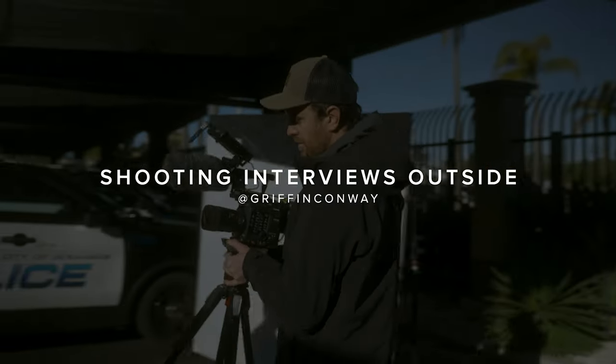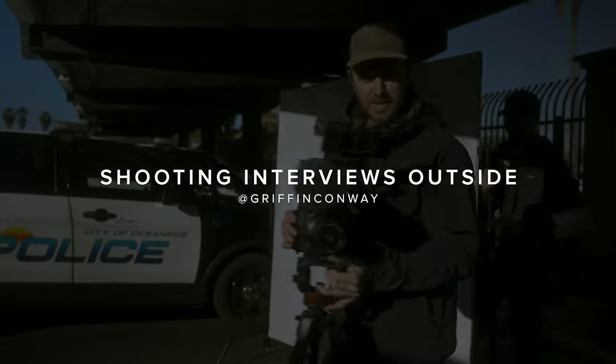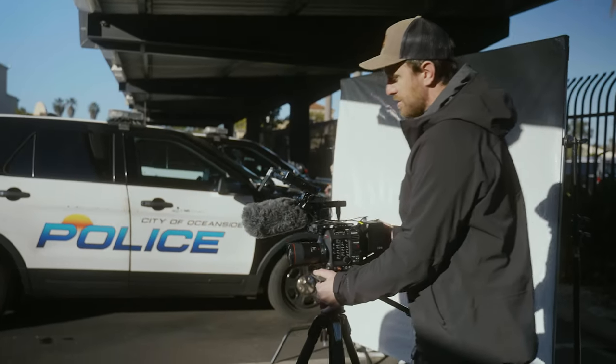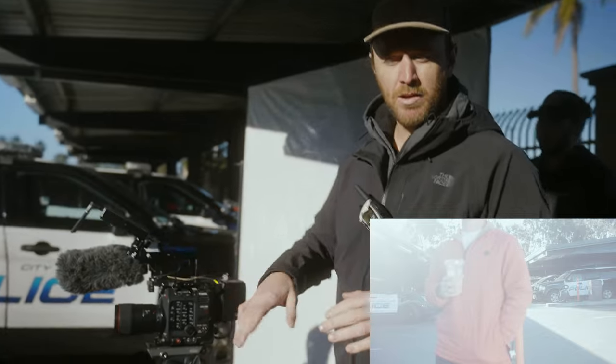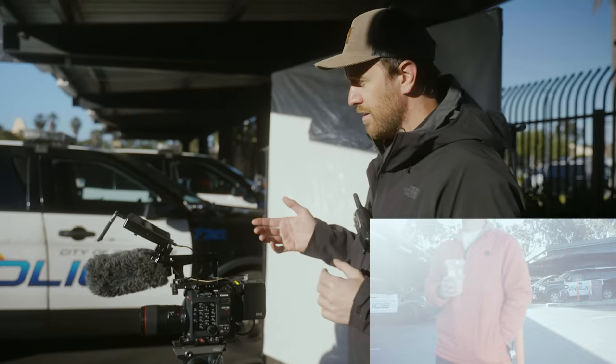First thing I like to do is frame up the shot. I always just get the camera on some sticks and you can basically have somebody stand in. I'm going to go ahead and just roll on this camera right now and I'll put an overlay of what it actually looks like. Here's our frame.